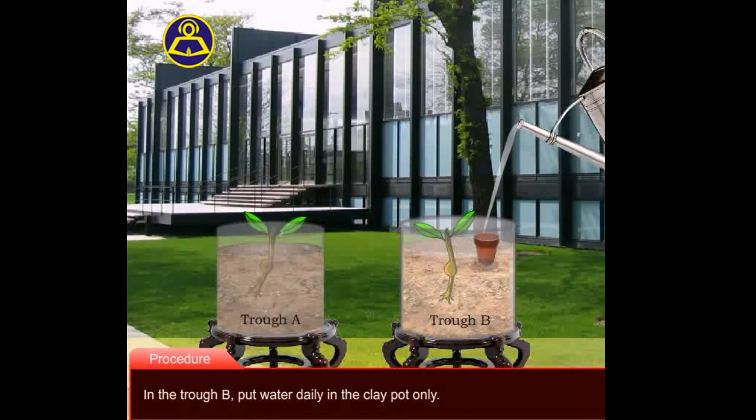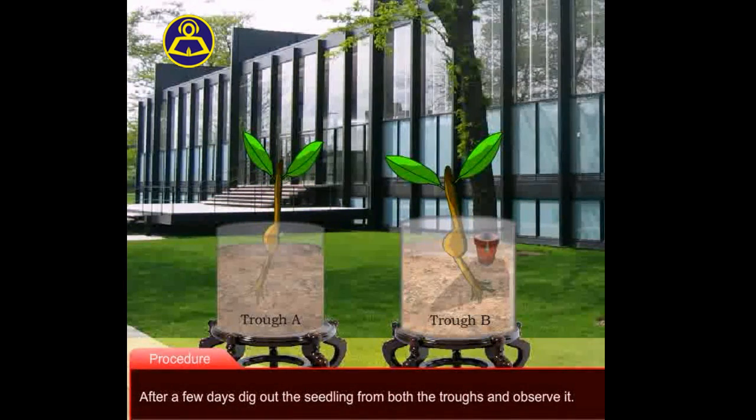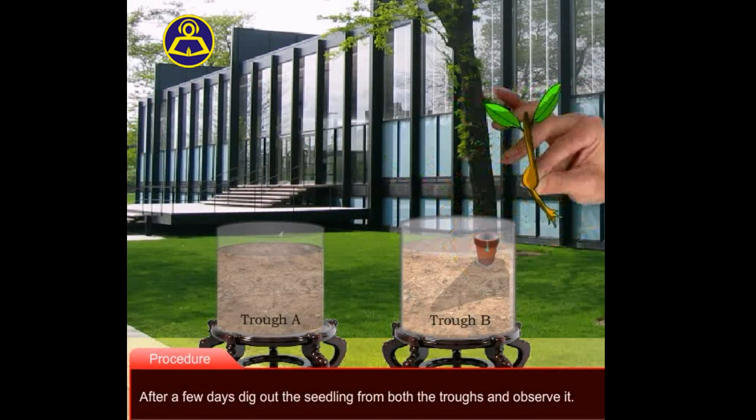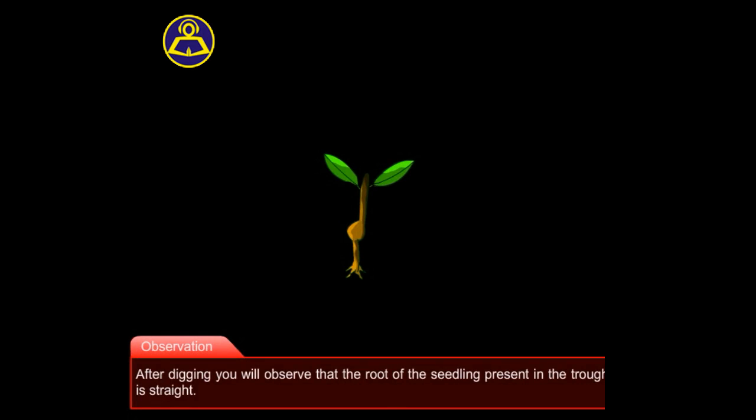Fifth, in the trough B, put water daily in the clay pot only. Sixth, after a few days, dig out the seedling from both the troughs and observe it.